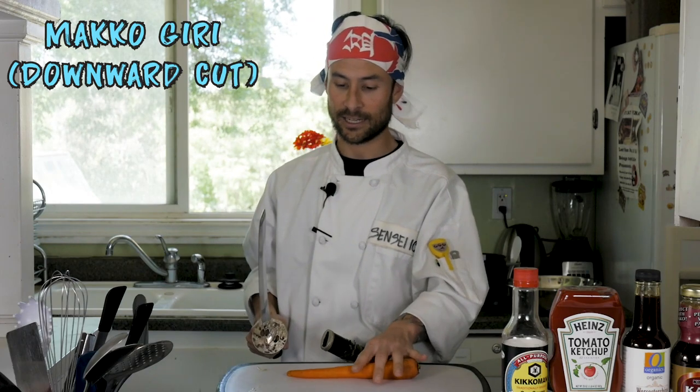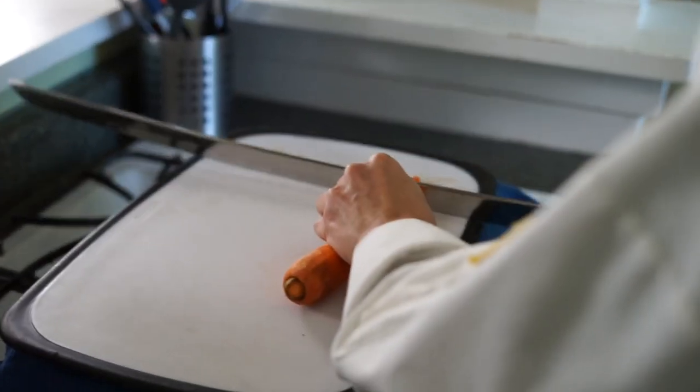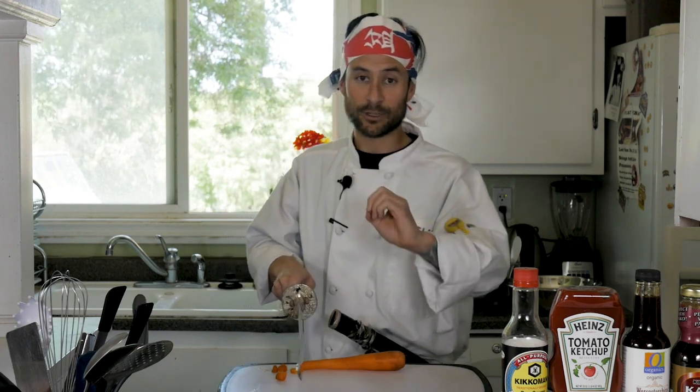We're going to start with the makogiri to start cutting the carrot — nice downward strokes cutting into solid, even slices. You want to make sure that while you're cutting you leave the knuckle right in front so you don't cut your finger off and end up like I am right here. This is no good. I can only count to four — four and a half really. Sometimes you got to get in there for the heavier ends, and we have some nice chopped carrots.